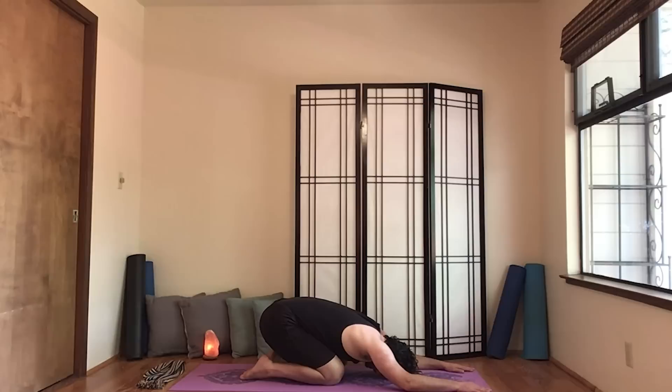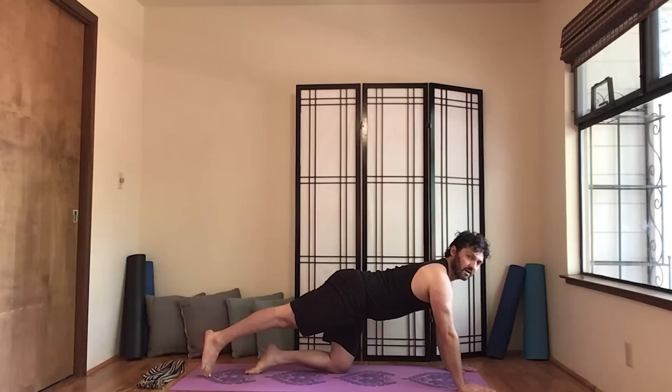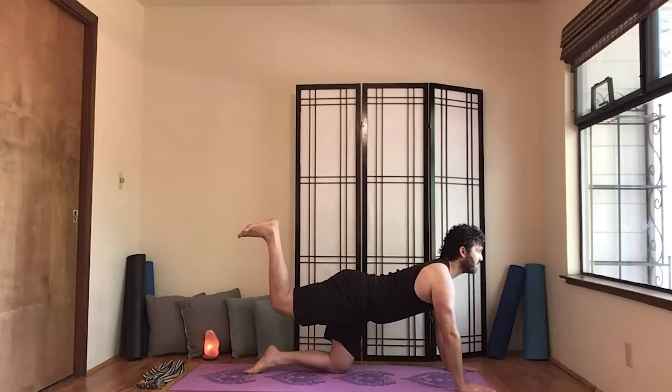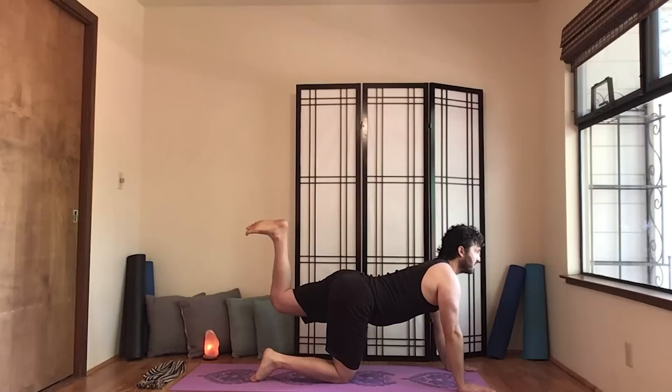Ease back to child's stretch. On your next inhale, come back to cat. We're going to do one more cat exercise. Have a neutral back and then extend the right leg again. Lift, and then this time flex the right foot and bend the knee until the ankle is above the knee — this will help to condition the hamstring. Go ahead and re-extend the leg and release. Take the left leg out, lift, flex the foot, and bend the knee until the ankle is right above the knee. Breathe and release.